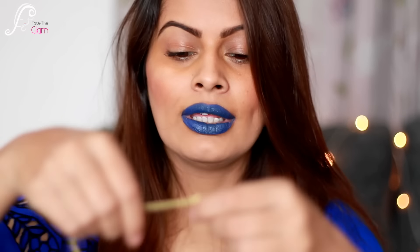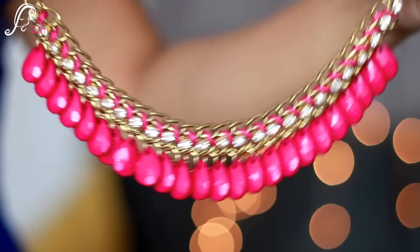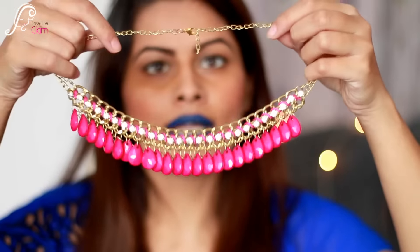The very first thing I can see is a neckpiece — it's magenta pink in color. I'm actually searching for the info card but I don't think they've sent one this time. So I really can't tell you the prices of the products. Anyway, this is how the neckpiece looks like.